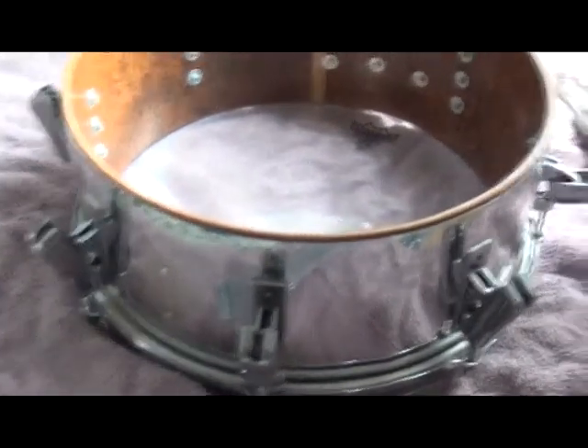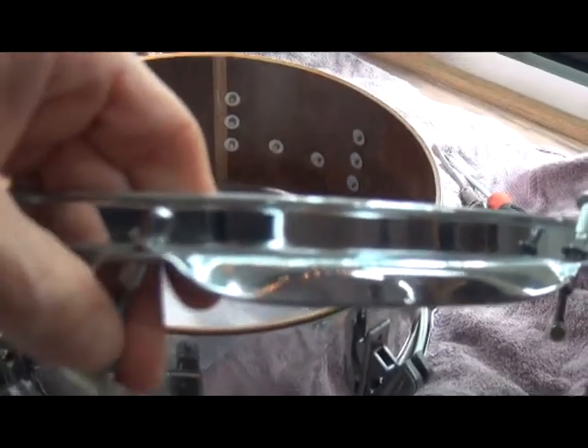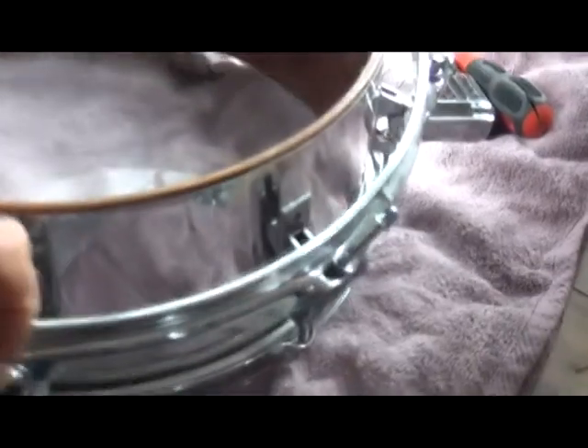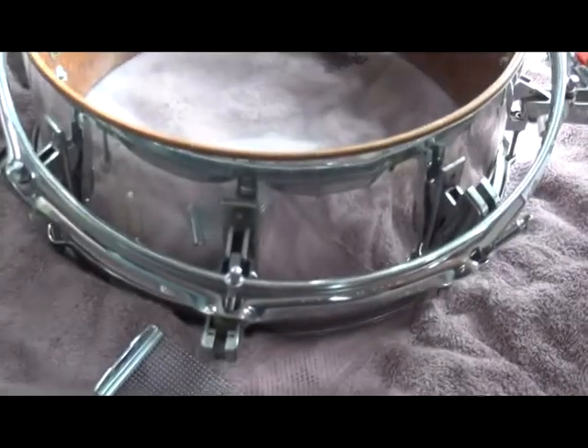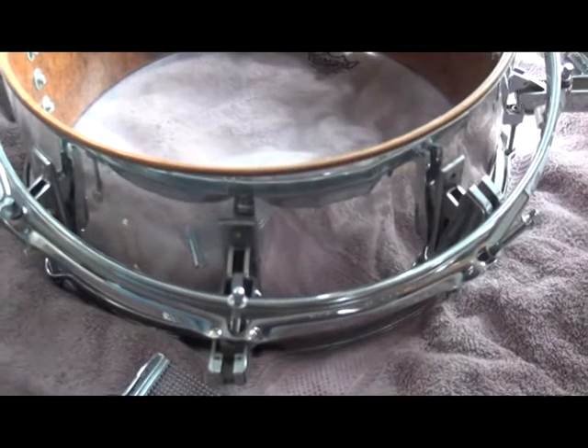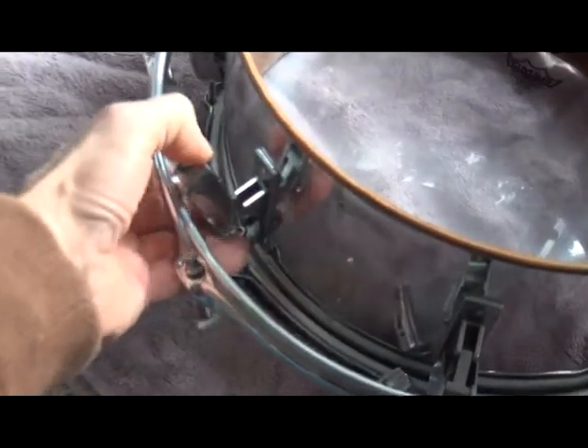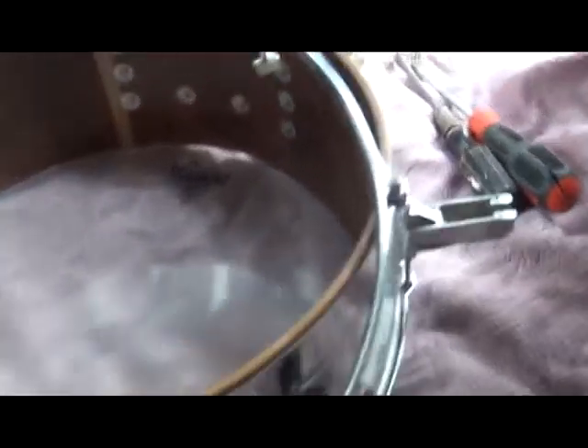These lugs were meant to support — let me show you how this is set up. At the end of the tension rods, there were these tubes that slid into the lugs. The idea was — I guess Remo had in mind changing drum heads. If your drum head broke, what you would do is pull on the lugs and open it, and the hoop would come off.